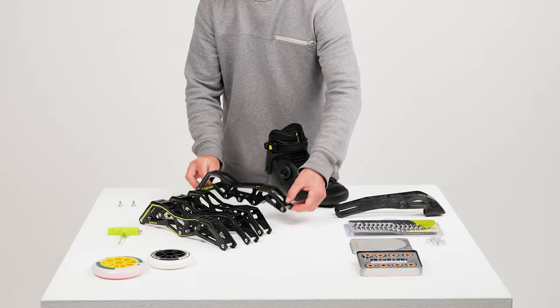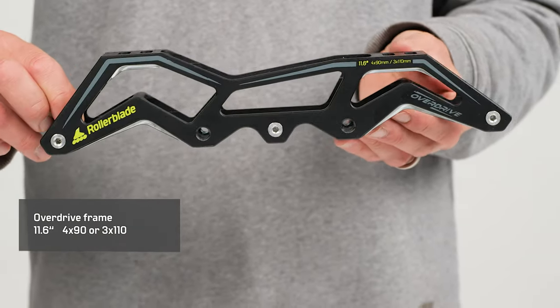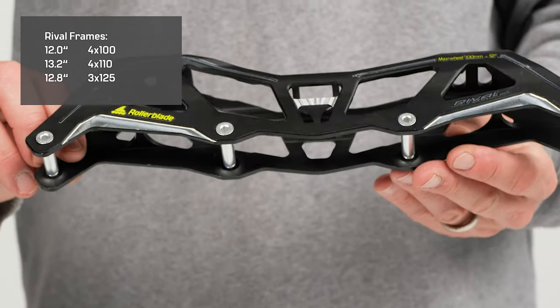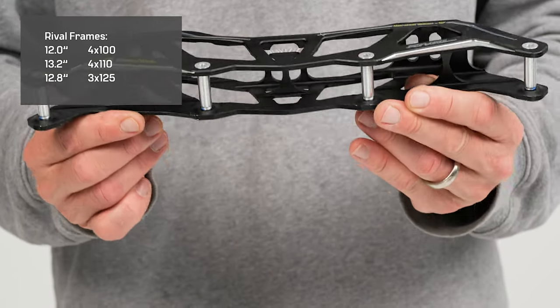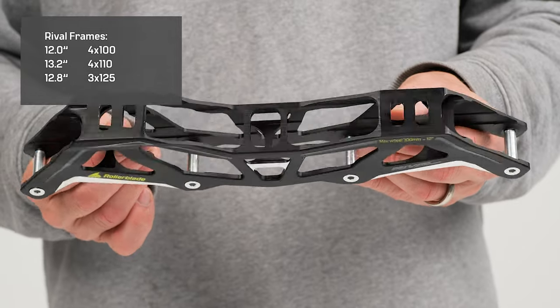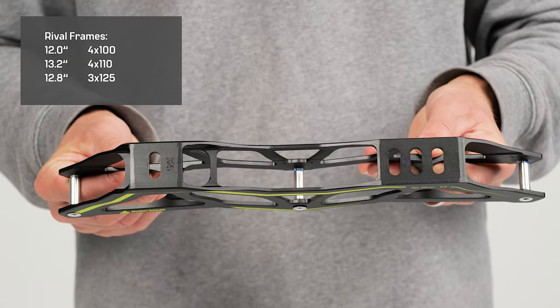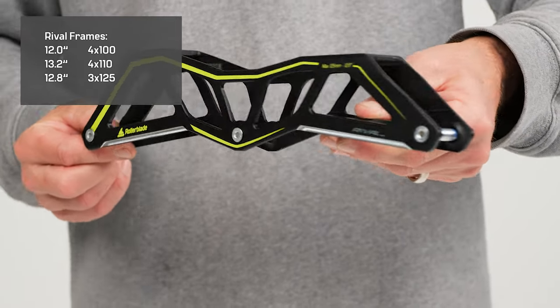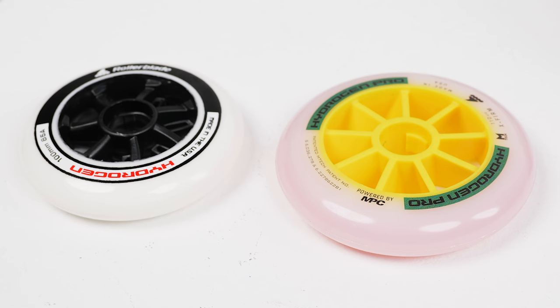It has a cuff buckle and a higher cuff which gives you more support, especially for long distance skaters. To complete your Ref Boa setup, we have the Overdrive four times 90 or three times 110, as well as the whole range of Rival frames: four times 100, four times 110 millimeters, and the three times 125 millimeter frame. We also have the 11.6 inch three wheel drive frame, either three times 110 or three times 125 millimeter setup, depending on your experience and needs.